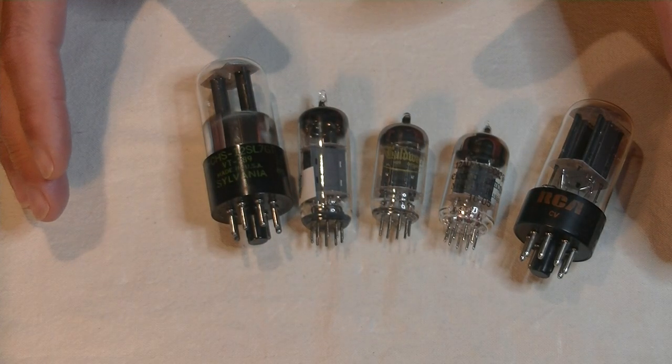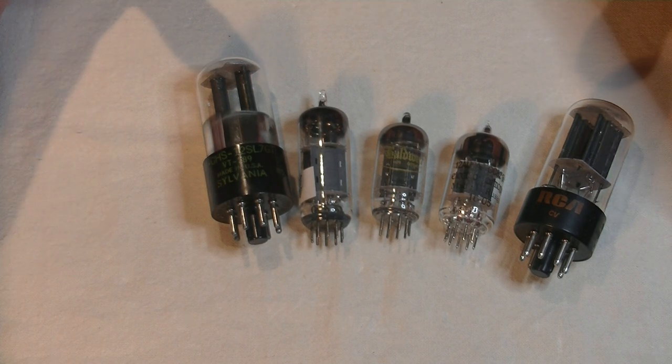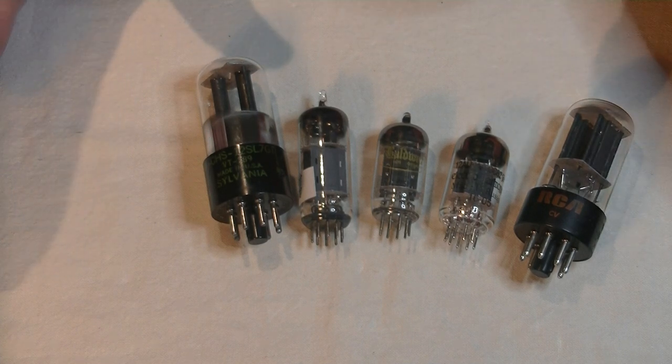Hey everyone, it's Jim from Valves and More, an online vintage tube store. And today, in Tube Lab number 9, I'm going to show you how to find affordable tubes.